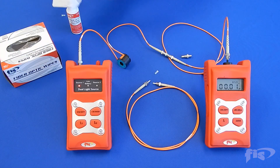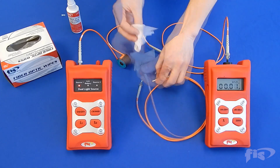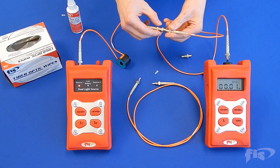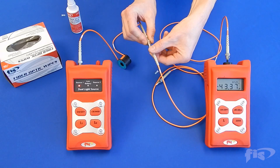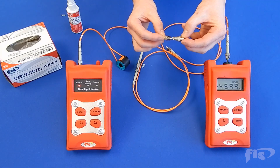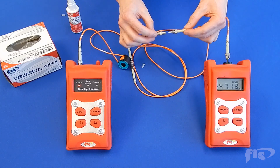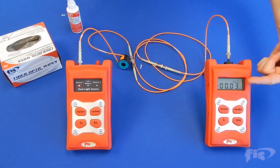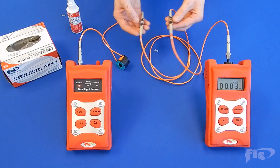Take the test cord and clean both ends with cleaning solution and wipe. Connect the test cord in between the two reference cords as shown. Your power meter will show a full cord reading for total power loss on one test.